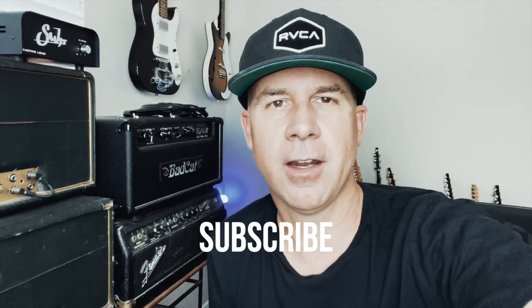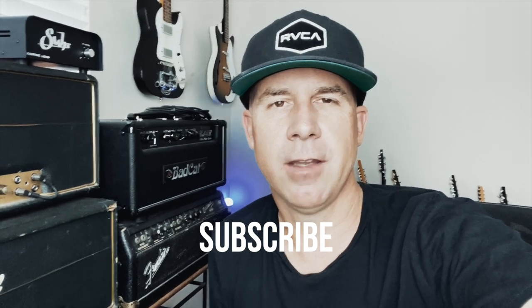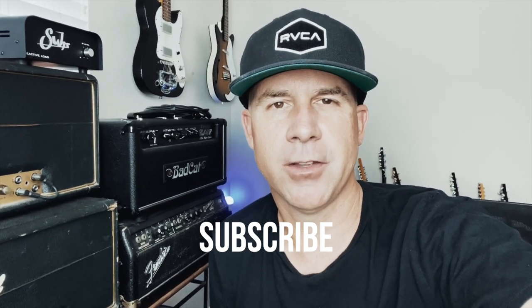In a second you're going to see his video, but before that, if you like this video, click like below and subscribe to the channel and I'll do more of these videos. But in the meantime, here's Derek Wells. Check it out.